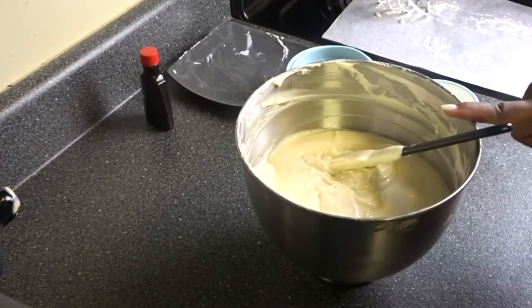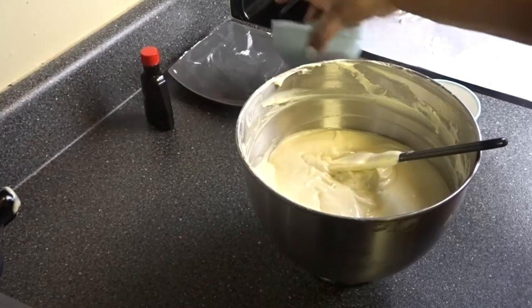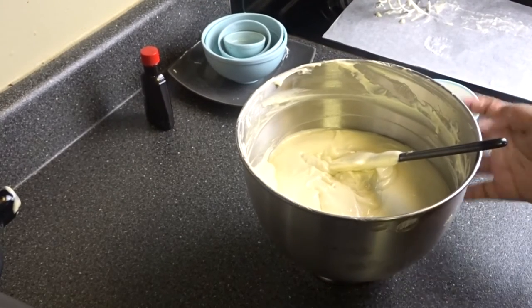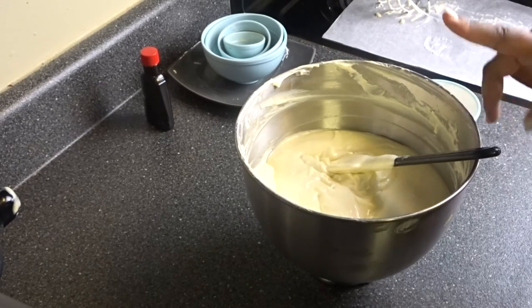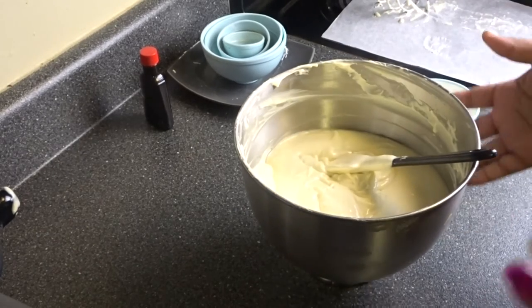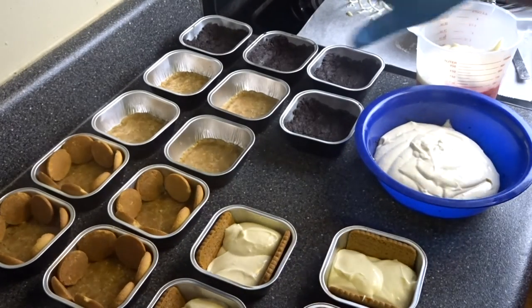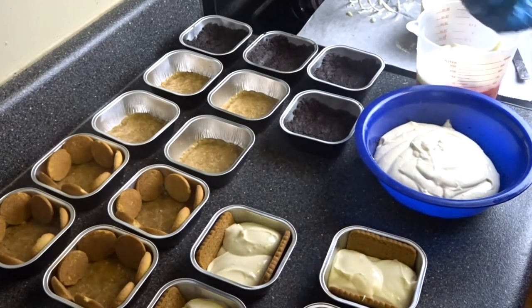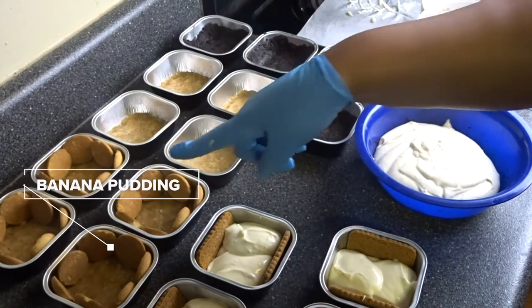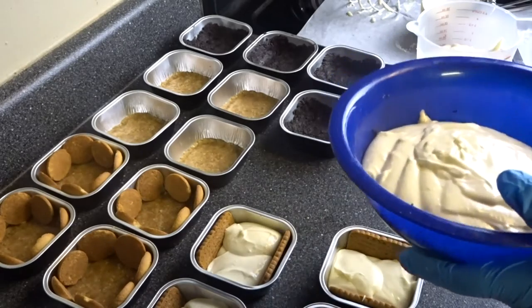Now I'm going to show you guys how to make four cheesecakes out of this one batter. Welcome back! I got all the pies you see here. I'm going to be making a banana pudding one, a strawberry one, an Oreo one, and a plain one. I divided the batter into one-and-a-half cup portions.